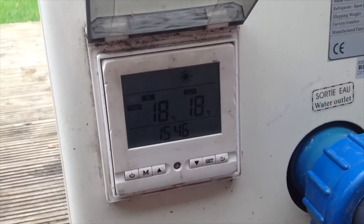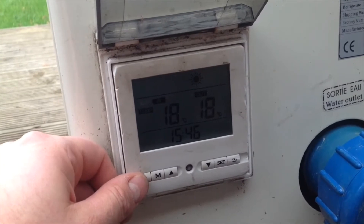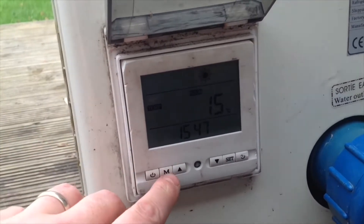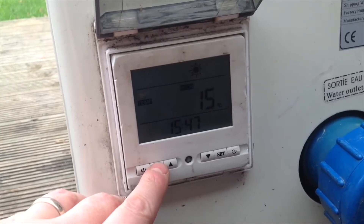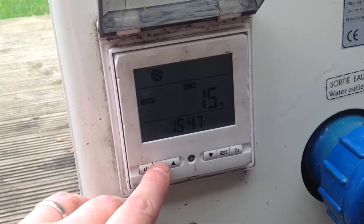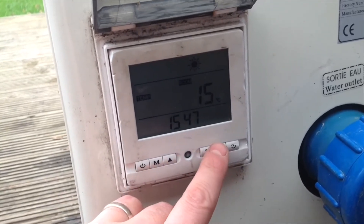So this is the Dream unit. If we press that button, it turns it off. We've got modes here — defrost, cool, and heat — and by default it's set to heat. If we go into the set menu...